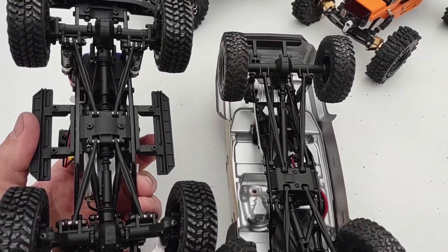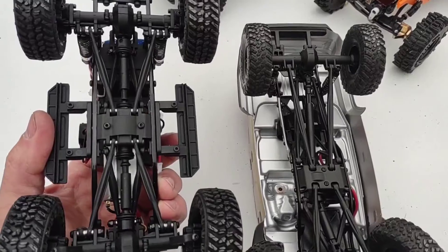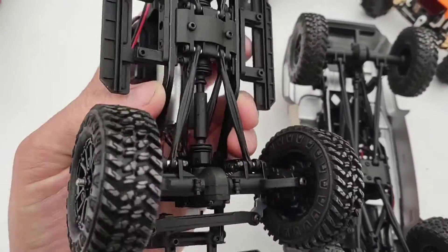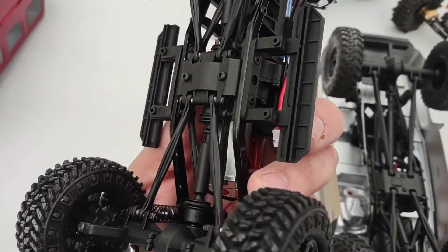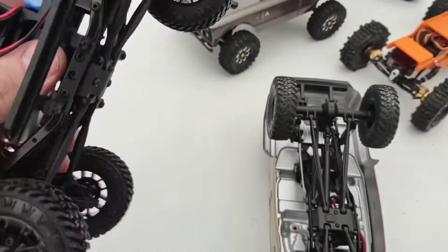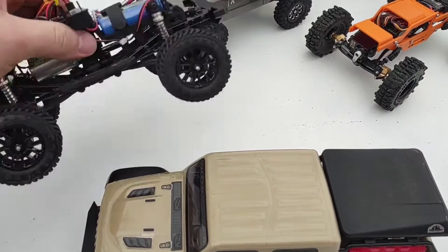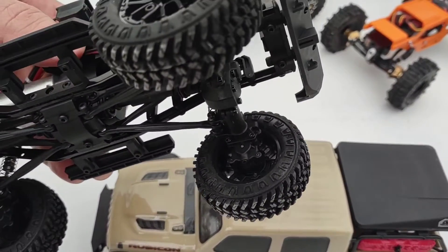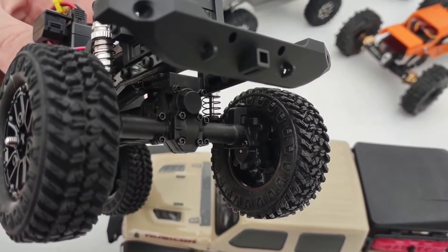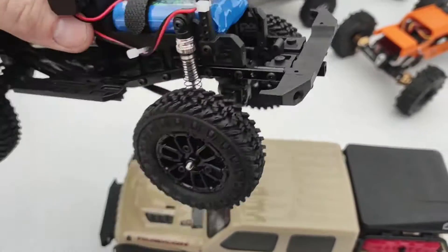Compared to the Axial, it looks a little sturdier underneath — metal frame where the Axial has plastic. It's a thicker C-channel frame too, looks relatively similar overall. Another thing you probably didn't notice — it took me a minute — but this thing has got portal axles. That's pretty awesome. It's got a little receiver there too.